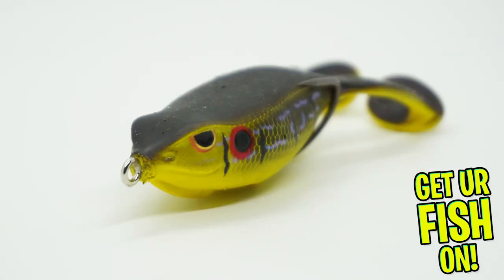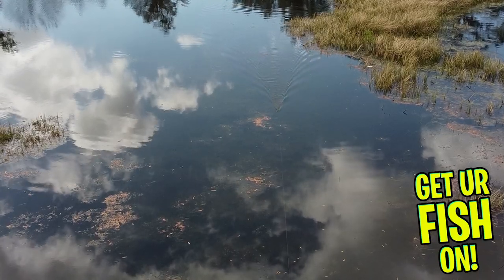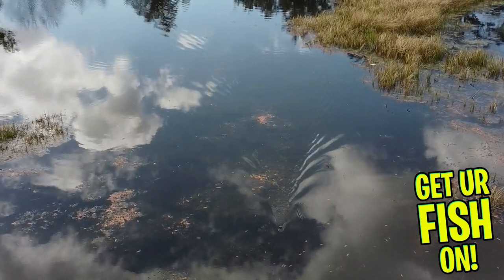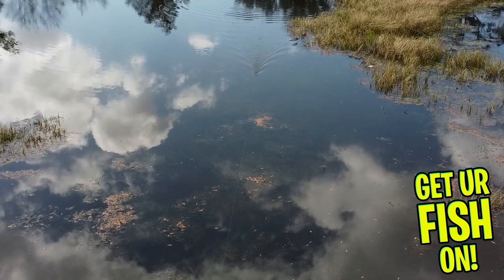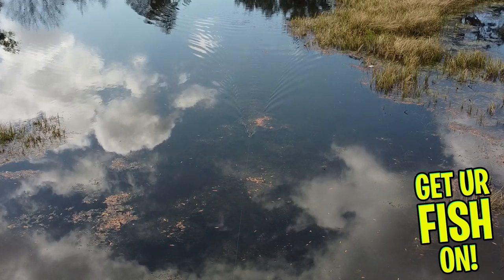This topwater frog delivers a great kicking and buzzing action from the two large kicker tail legs. It's built to be weedless yet acts like a topwater buzzbait, coming through heavy cover with ease without getting snagged. The body is hollow and designed to float and pause when worked slowly, which still makes the legs kick constantly and leave a bubble trail.